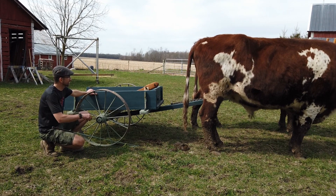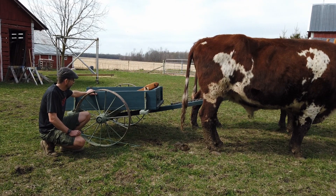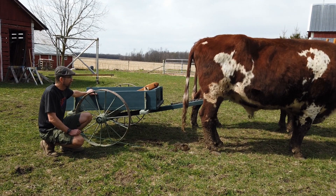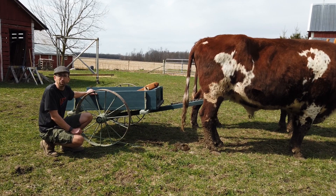It's a little bit too small for this team — I'm working on a bigger cart now — but for basically what's probably adjusted for inflation a couple hundred dollars in materials, you end up with something that you can get a lot of work done with: hauling wood, etc. Plus it's just good for a team to work a cart.